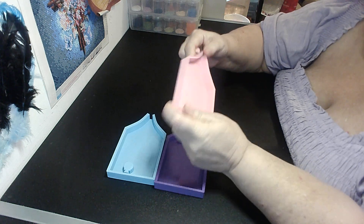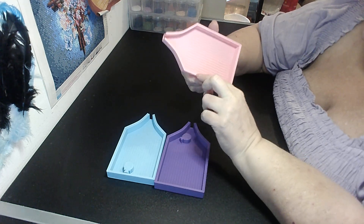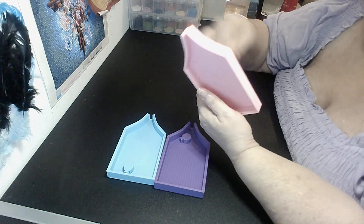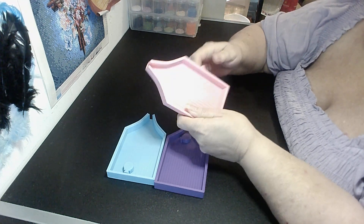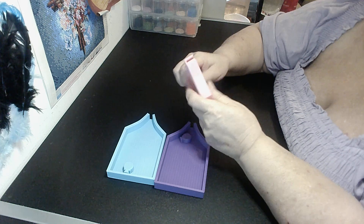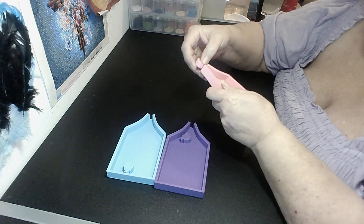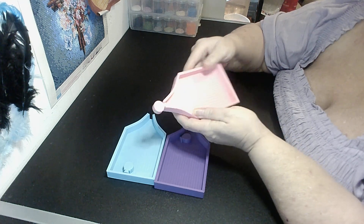They look pretty good. Got the little lips so it can stack. Black — I actually quite like these. And the stopper goes in there like that.